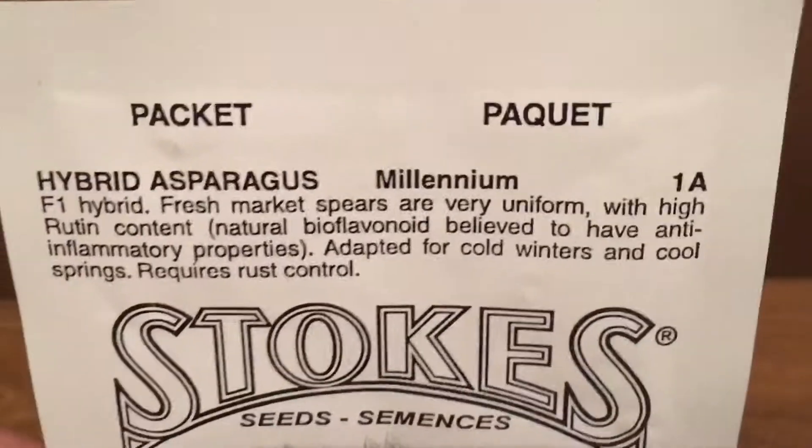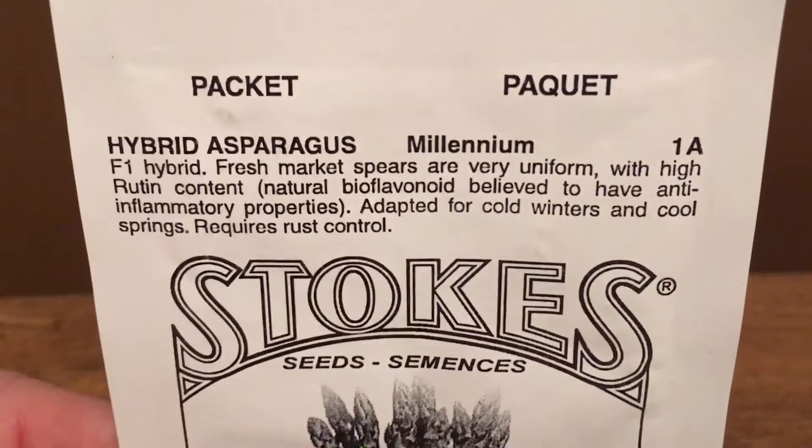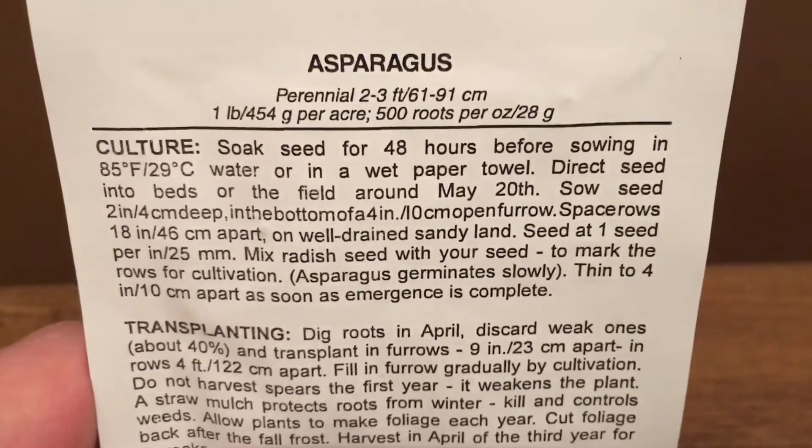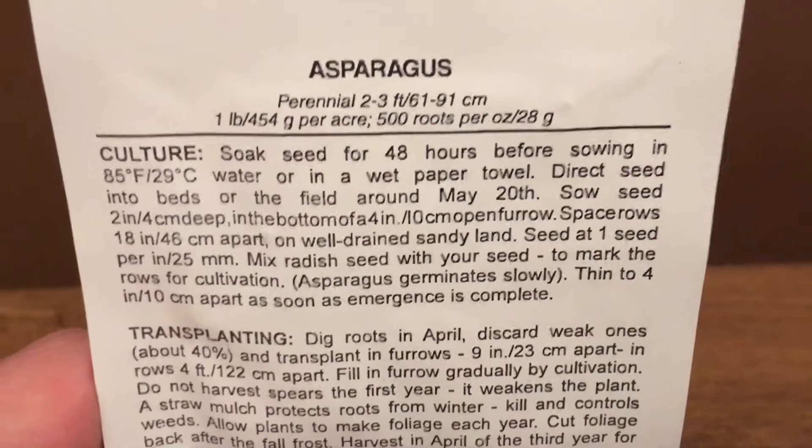Here are the asparagus seeds, and they are suited for the Canadian climate, which I really like. I really like asparagus when it's cooked on a really high-heat pan — it's really good. And it's really good raw too.